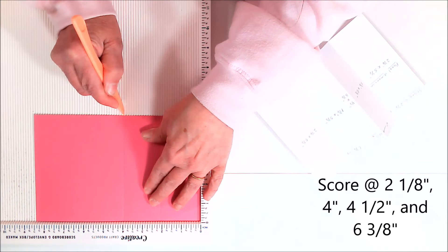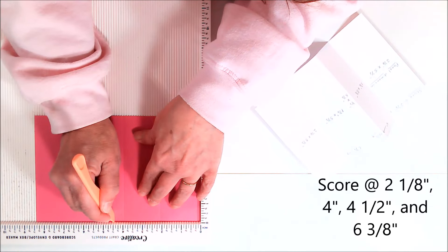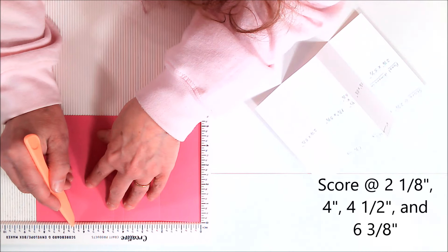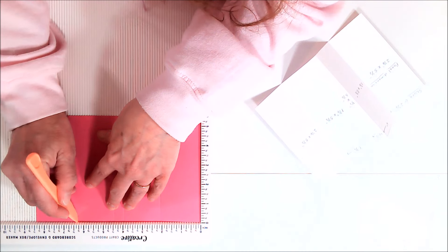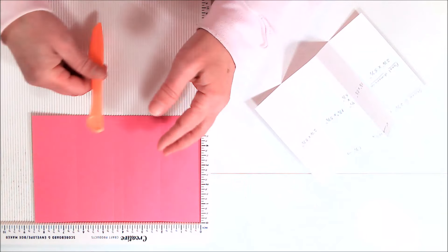The next score line will be at 4 inches, and then 4½ inches. The last score line is going to be at 6⅜ — so we have 6¼ and 6½, and 6⅜ is that line right between those two. If you're ever confused about that, you can just count over: 1⁄8, 2⁄8, 3⁄8, and so on.